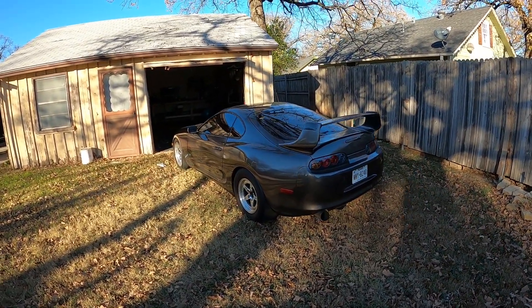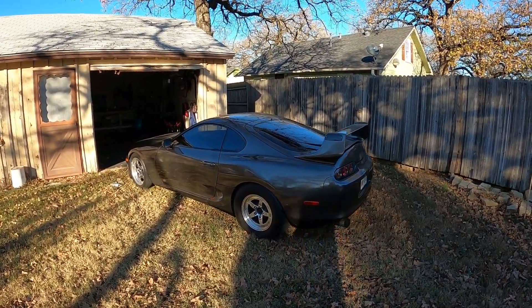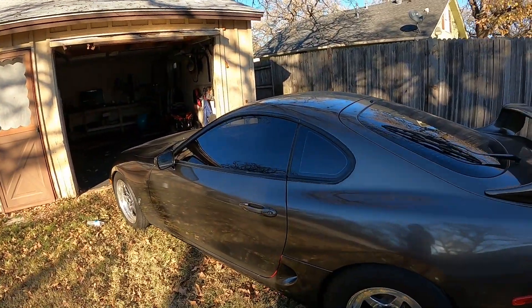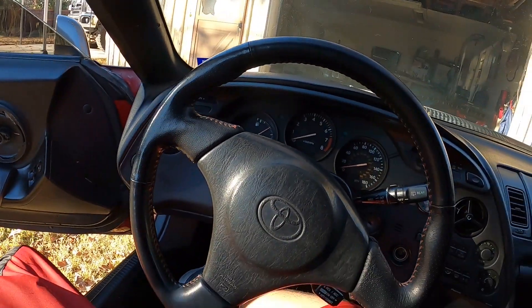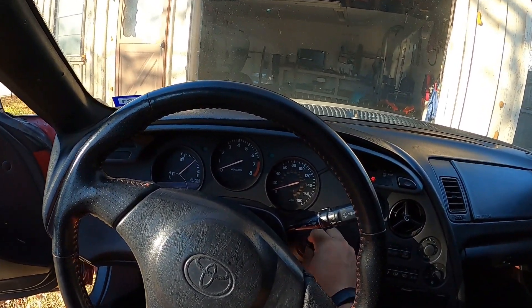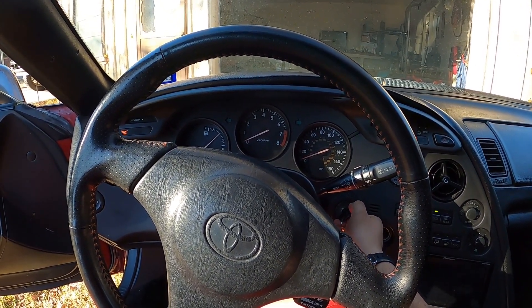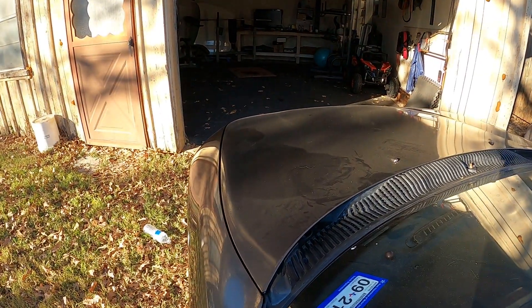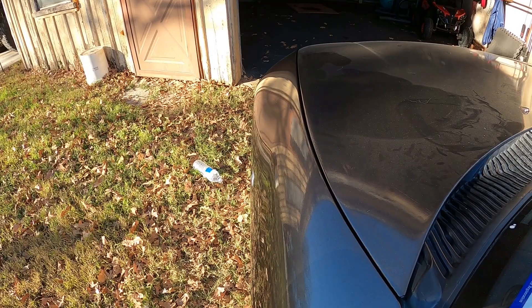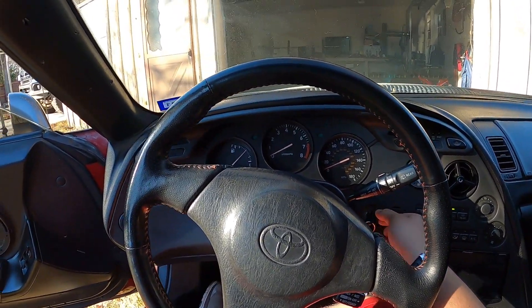Do you have a 1993 to 1998 beautiful, expensive Toyota Supra but it will not turn on? All right, so does your Supra do this nonsense — you turn the key and it just clicks once. If you have a Supra that does that, watch this video. I'm gonna show you how to fix it.